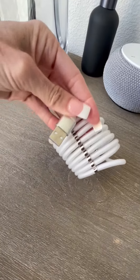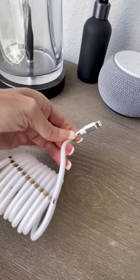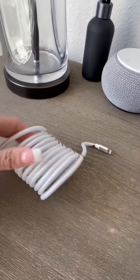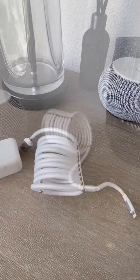So as you can see, on one side it has the USB connection and on the other side it has the lightning connector. And I'm going to show you how I use it when I plug it into the block and plug it into the wall.